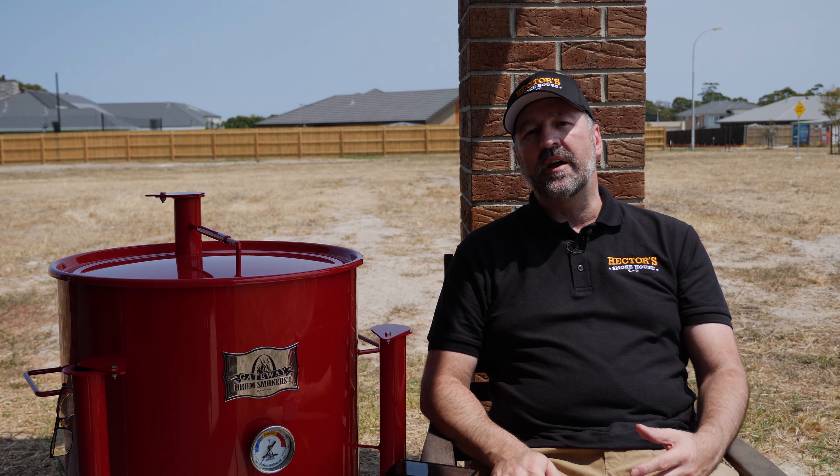The paint on the barbecue itself is supposed to work up to about 495 degrees F. You can buy a different version with heat resistant paint which is up to 1000 degrees F. But personally I won't really be using this over 325 degrees, maybe 350 at the most — it's only going to be around those sort of levels.